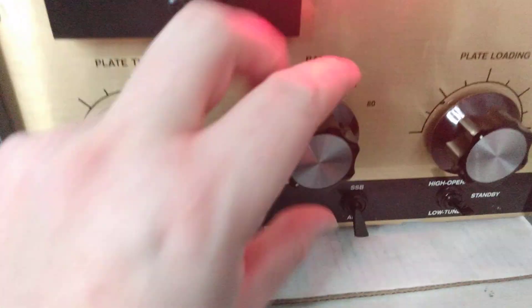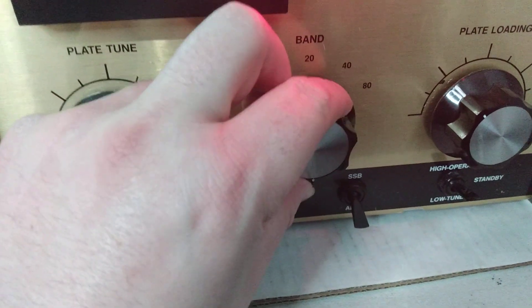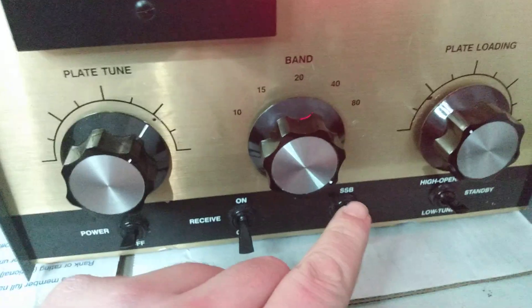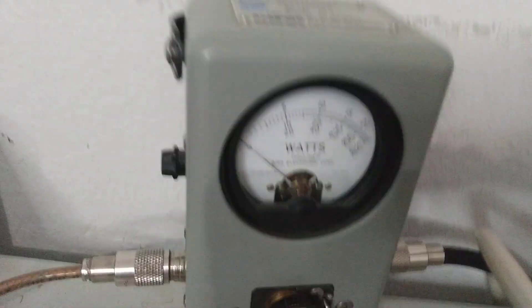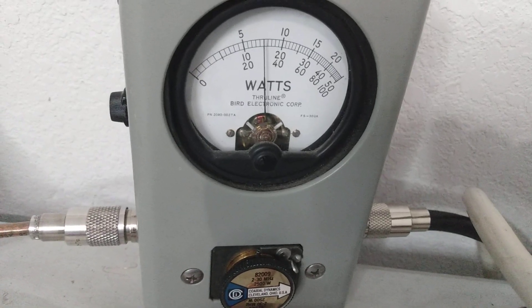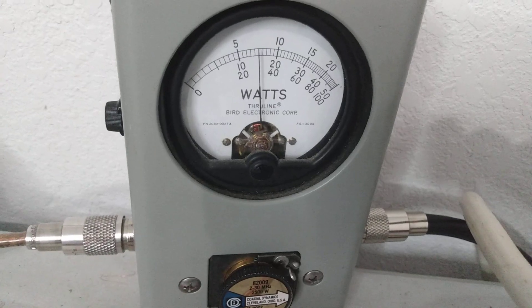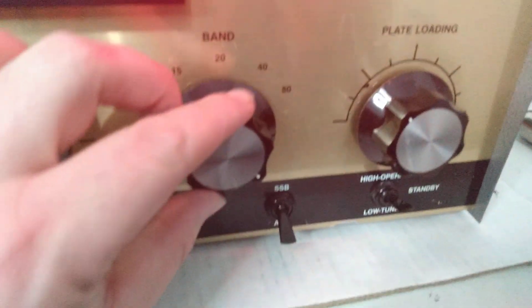I'm going to leave it on peak — we're wide open right now, you guys can see where that little marker's at. So what I'm going to do is dial it back to right here and let's see if that makes a difference. We were at 1,200 and look at that — we're at 750 now. So 1,200 down to 750 PEP.